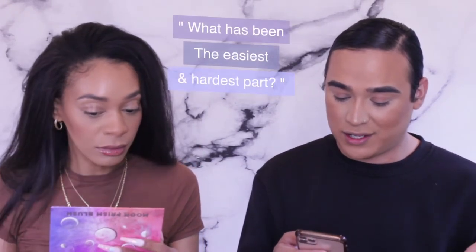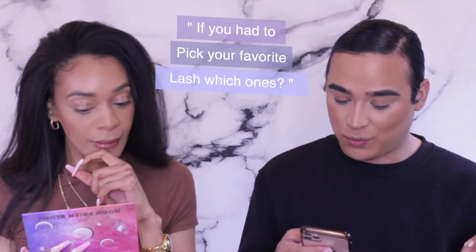A good friend asked me: what motivated you to start your lash brand, what was the easiest and hardest part, and what's your favorite lash? Those are great questions. I'm constantly doing makeup, so having my own lash line was perfect — I didn't have to use any other brand's lashes. And it's great because your clients naturally promote your work and your lashes.